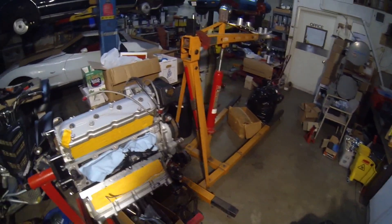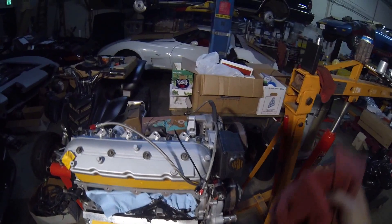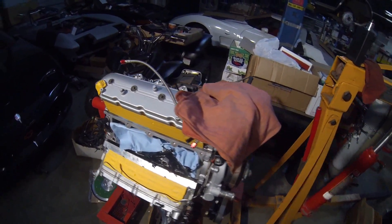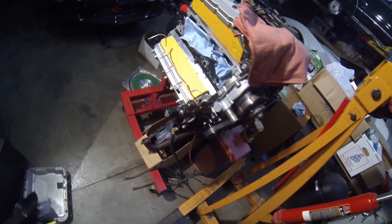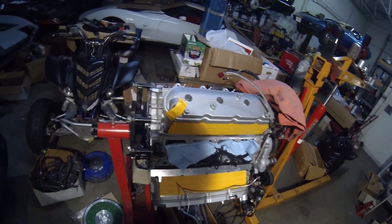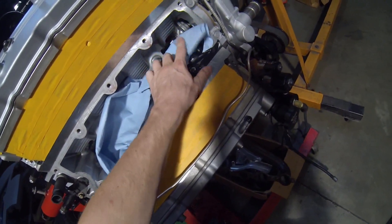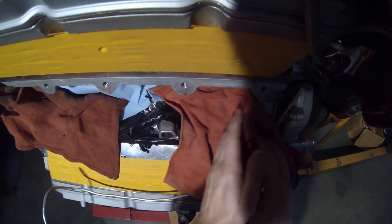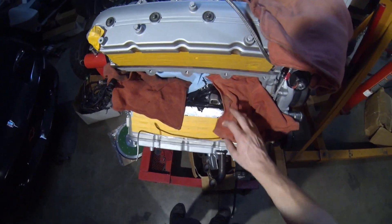We're about to do an LS6 PCV conversion on a 1998 LS1. Pretty simple — I've got my engine sitting on a stand just to help show this on video. You want to cover everything up and make sure you're not going to get any metal debris into the holes in the block. Tape it up as best as you can.